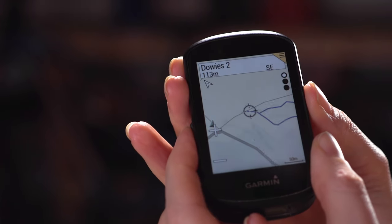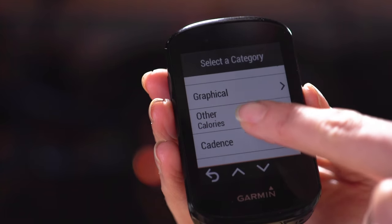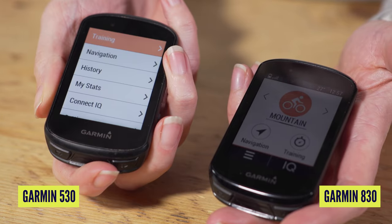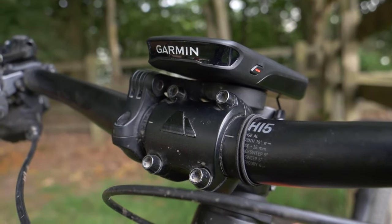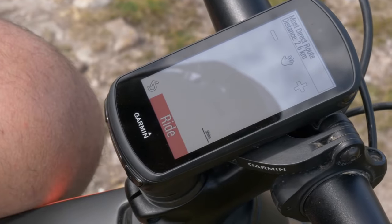A good starting point is the 530, which will have all of the data that you need, map navigation, and the ability to pair with your phone and sensors. The 830 is almost exactly the same in form and function but it's touchscreen, for that added bit of extra cost, which you might think is worth it if you're using it a lot on your bike. The next inline is the 1030 Plus, which is a bigger computer with a bigger data screen and easier map navigation.